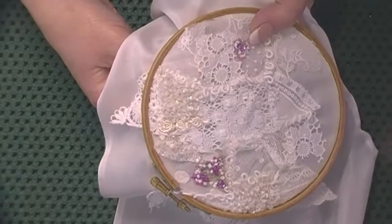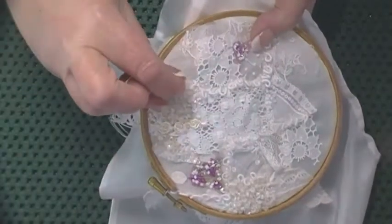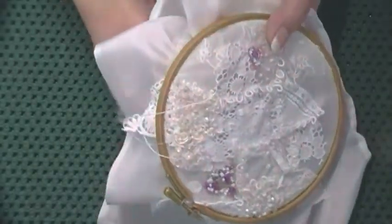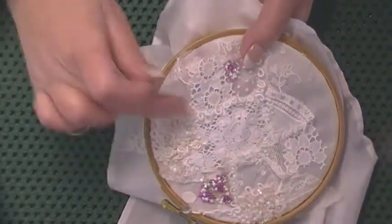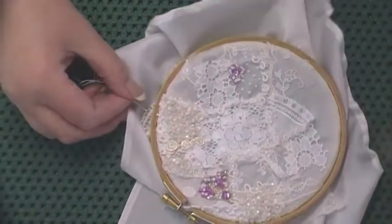So that's one, two, five — that's all five little stitches there, securing that. That area is done now, so I've still got quite a way to go.